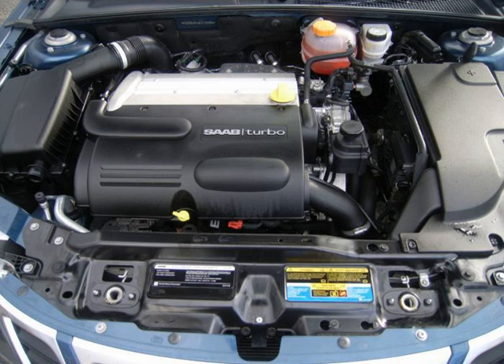This engine also powered the Japanese market Subaru Traviq, a badge-engineered Opel Zafira A following the GM-Fiat agreement. The 2.2 L engine is also used in the Fiat Croma, unmodified.